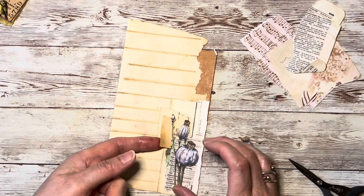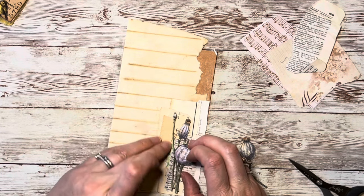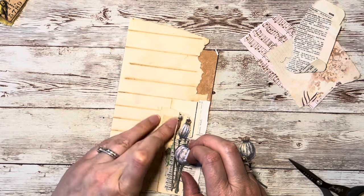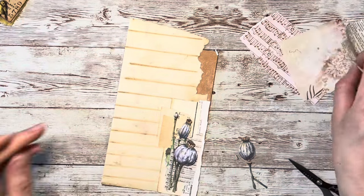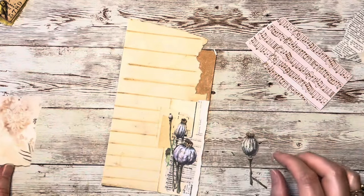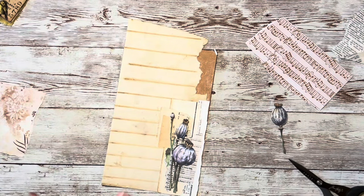I didn't feel that I could talk while I was doing this — this is why I'm doing the voiceover now. It just was a nice time to sit quietly and just process what I wanted to, think about the papers and enjoy the craft that is junk journaling and paper craft — just getting lost in the process of making.